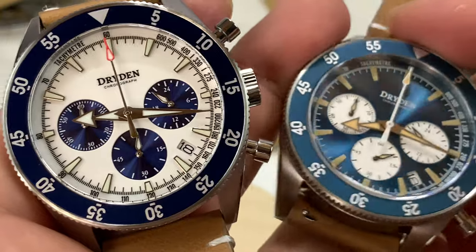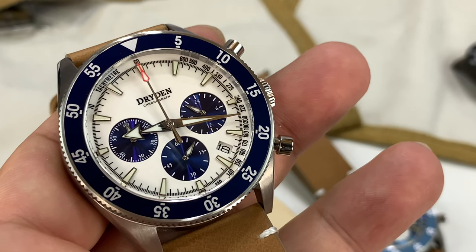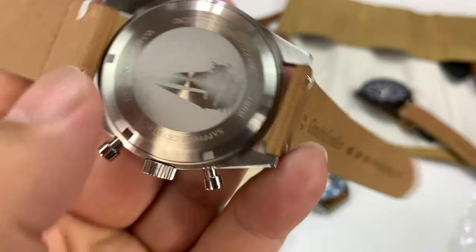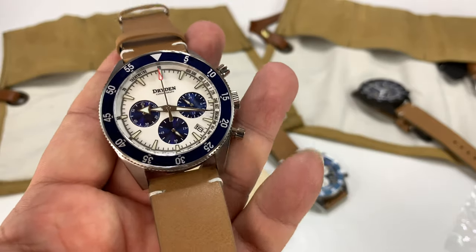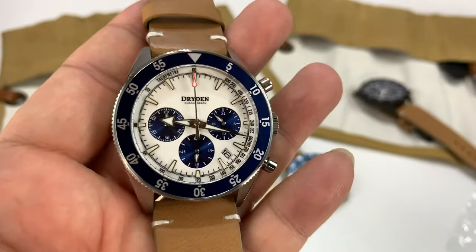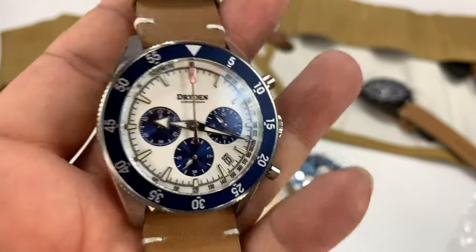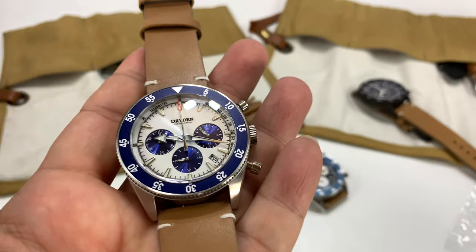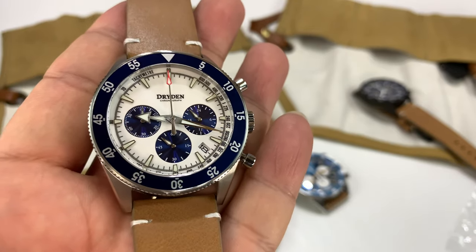Maybe the best thing about this is you get that reliable Seiko movement, a diver's watch with the chronograph and the Mecha Quartz. If you go to the Dryden website, this watch is only $258 right now — that is just really, really impressive. And the screw-on back has the Dryden sailboat on it. I think it's an incredible deal. I love the fact that we have lots of color combos — it even looks like a blue panda dial. The bezel looks black in some angles, and you kind of get that iridescence when you angle it towards the light. I'll put a link in the description if you want a really good-looking watch at a really great price point. Peter Von Panda out.